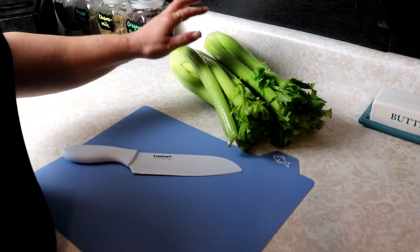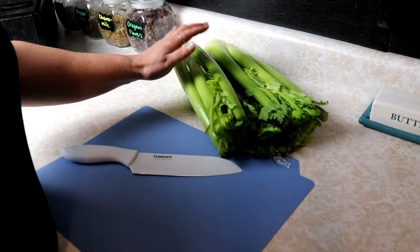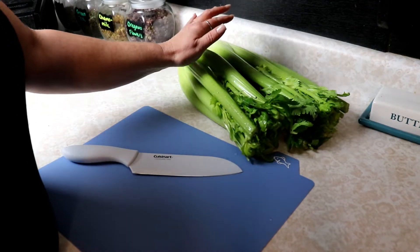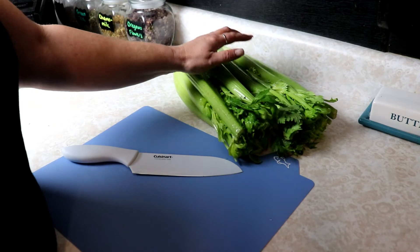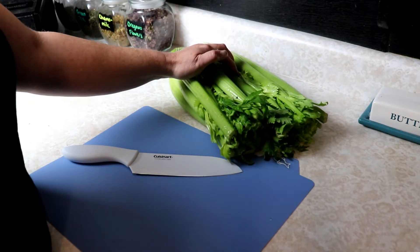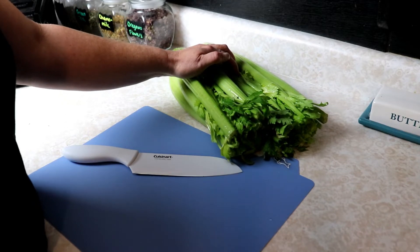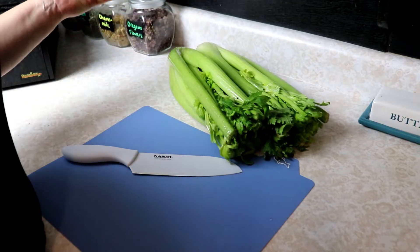I got a pretty good deal on four or five heads of celery, and I threw a couple in the fridge for us to snack on. I'm going to take these two and dehydrate them, so we have them in food storage and they're ready to go — easy to toss into soups and casseroles and anything that you'd want to toss celery into.